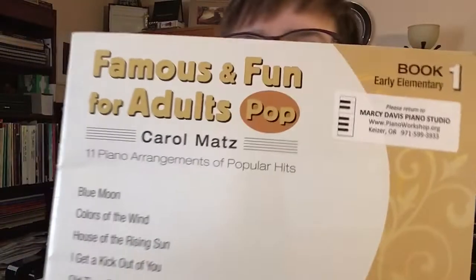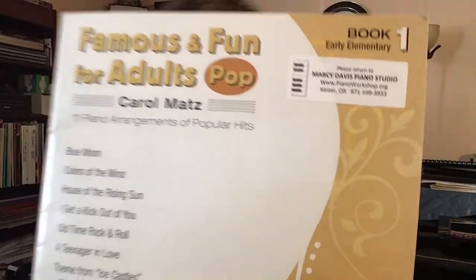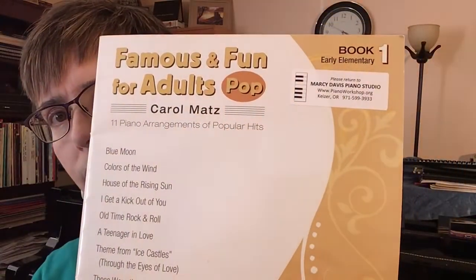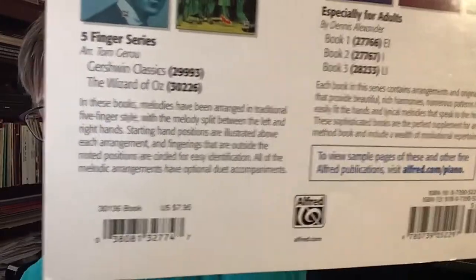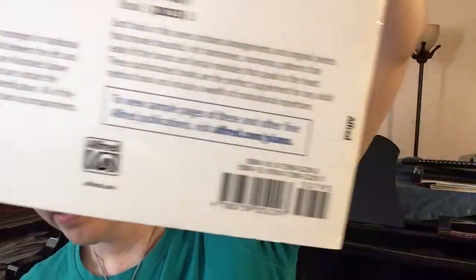It comes from this book here, Famous and Fun — it's the adult pop book one. If you want to order that book, you can find it on sheetmusicplus.com or at alfred.com, because that's the publisher. So let's take a look at the piece.